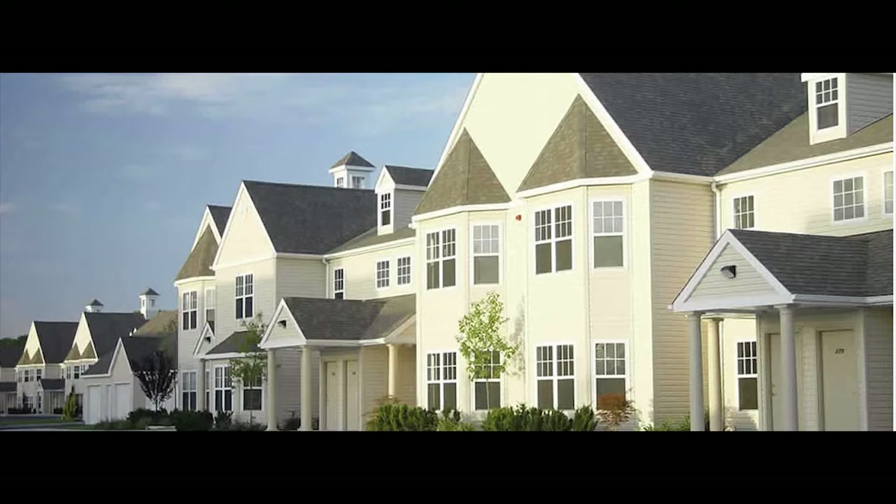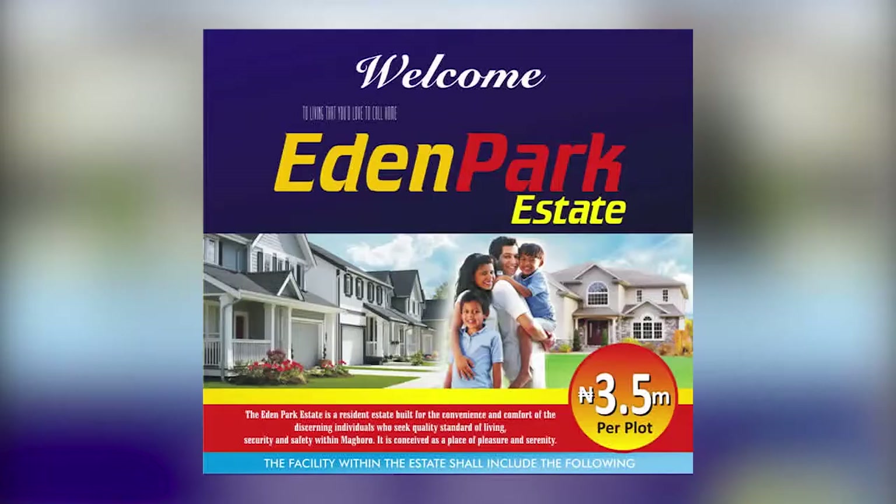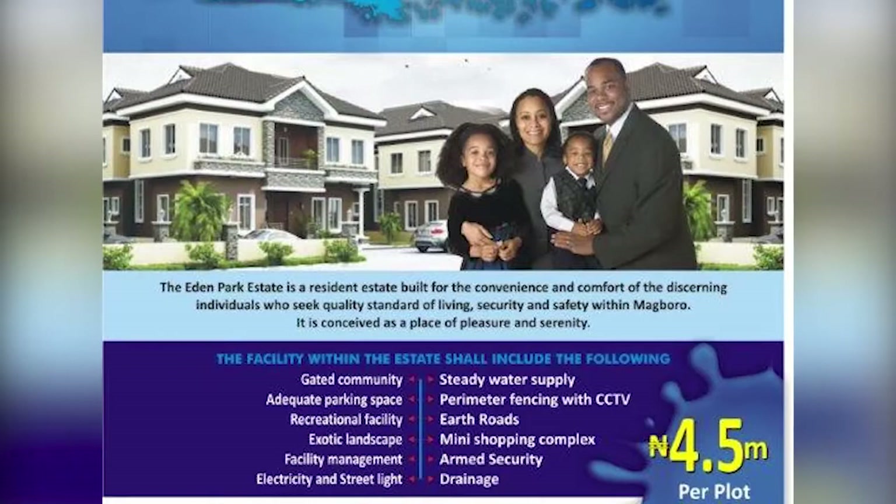Do you know you can own your dream home with as low as 10,000 naira? Thanks to Lavernio Group, owning your dream home just got as easy as pushing a shopping cart. Let Lavernio Group give you your dream home today — please visit laverniogroup.com for more info.